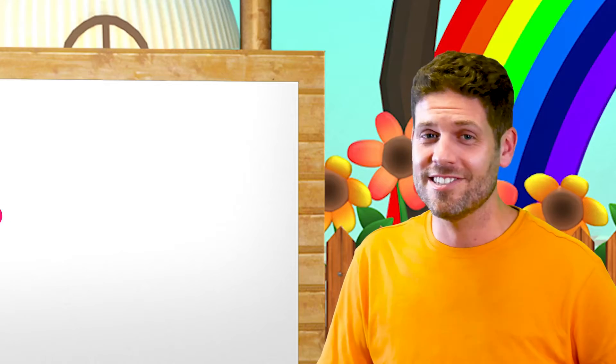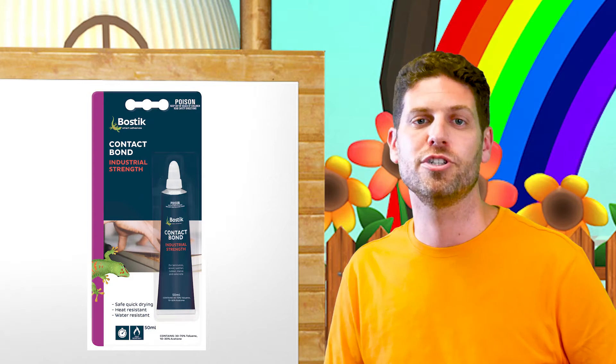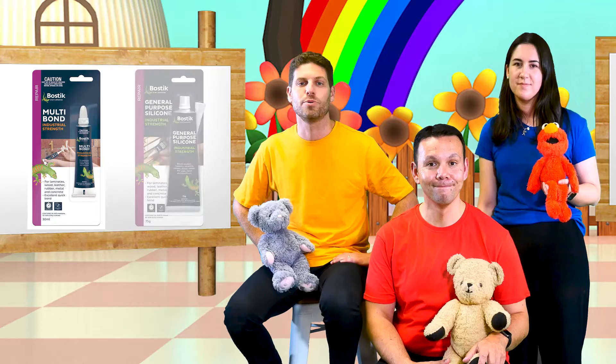I'm Chris and this is Sticky. Bostick Contact Bond is a solvent based, high solids, brush or scraper grade contact adhesive. It is primarily used for fixing plastic laminates and rigid or flexible decorative surface coverings to wood, MDF, particle board, plywood, leather and metal. Bostick also have a multibond and general purpose silicone.